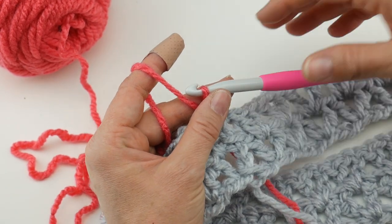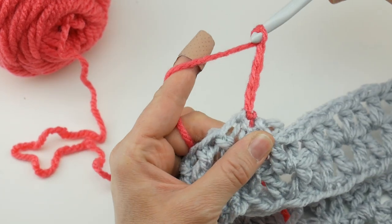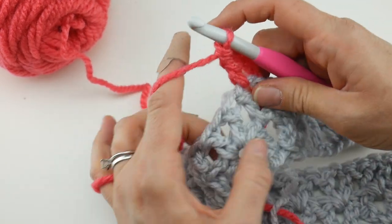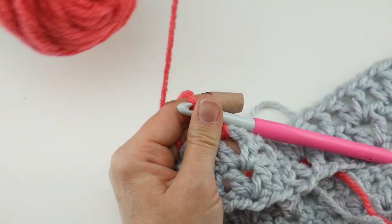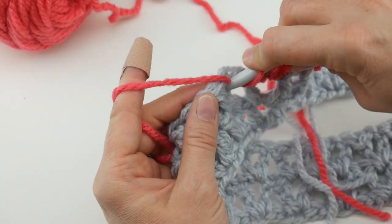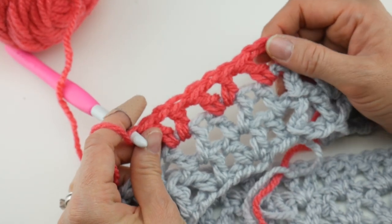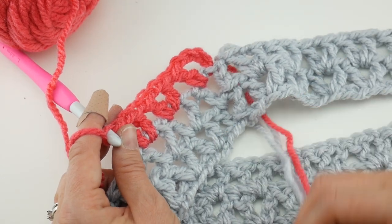Now just repeat round two in the new color. Chain four — one, two, three, four — that's the double crochet plus chain one. Work a double crochet into that first V of the round. See how beautifully these colors look together! Work a V into the next V — double crochet, chain one, double crochet — and do that all the way around.